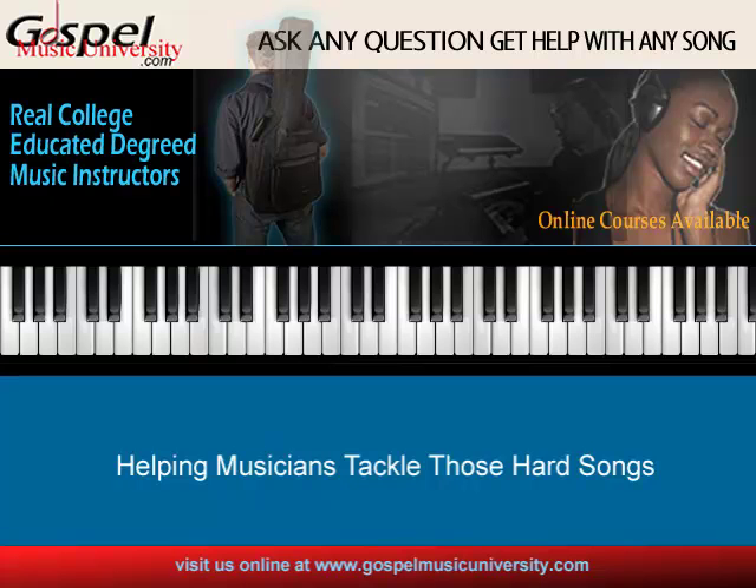Hello, this is Greg Hanna from GospelMusicUniversity.com and in this edition of Keyboards, Tips, Tricks and More, I got a question posted on my wall by Kyron. The question reads: I want to know how to spice up each chord in a simple song like No Weapon by Fred Hammond into crazy extended jazz chords.